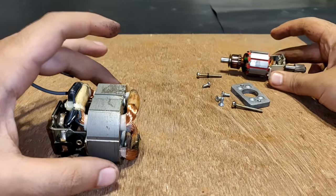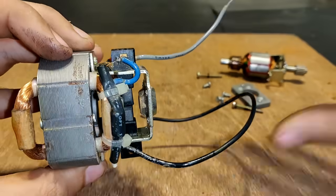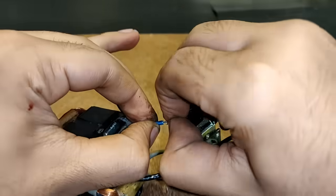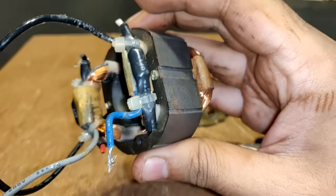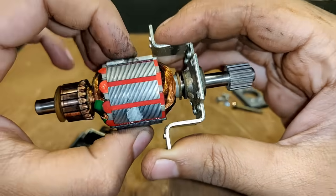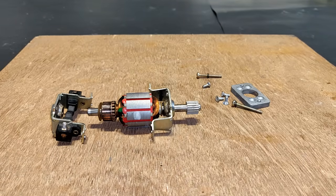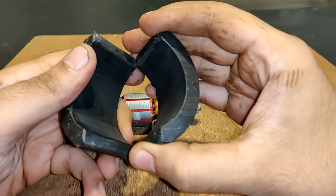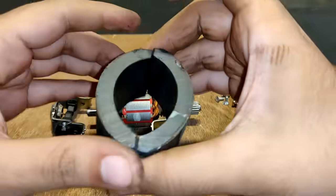Since I'm going to convert this into a DC motor, I don't need this field winding, so let's remove it. This is the field winding part — let's keep it aside for future use. Now what I am finally left with are the brushes, commutator, and rotor or armature. I will use these two large concave magnets for doing the field excitation job, and after adding them to this setup it will become a permanent magnet DC motor.